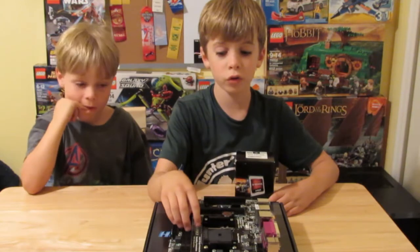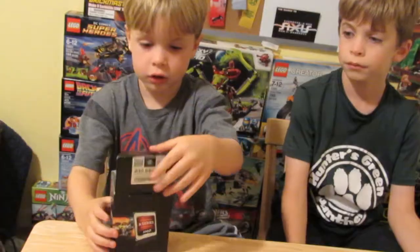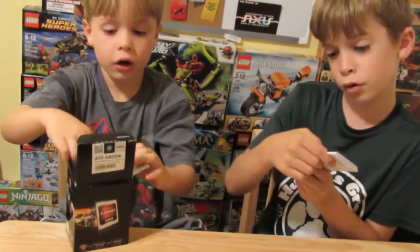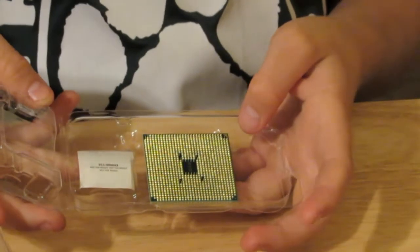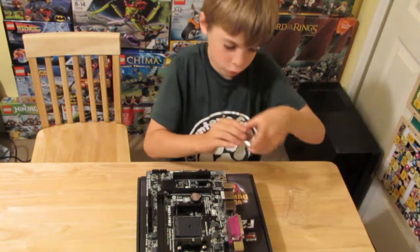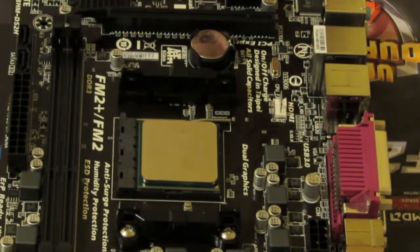We're going to be using this FM2 Plus board, so we're going to be using this AMD A10 5800K processor. On one of the corners of this there's a golden triangle. To install the processing unit you have to push this lever out and pull it up. Then you have your processing unit and you match up the triangle and it should just plop in. Then to lock it in you just pull this lever down and it should clamp in and now it's locked.